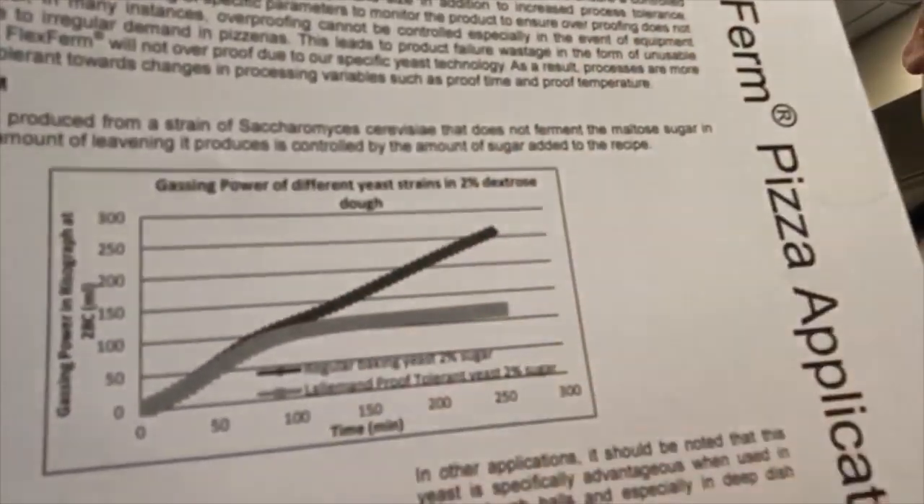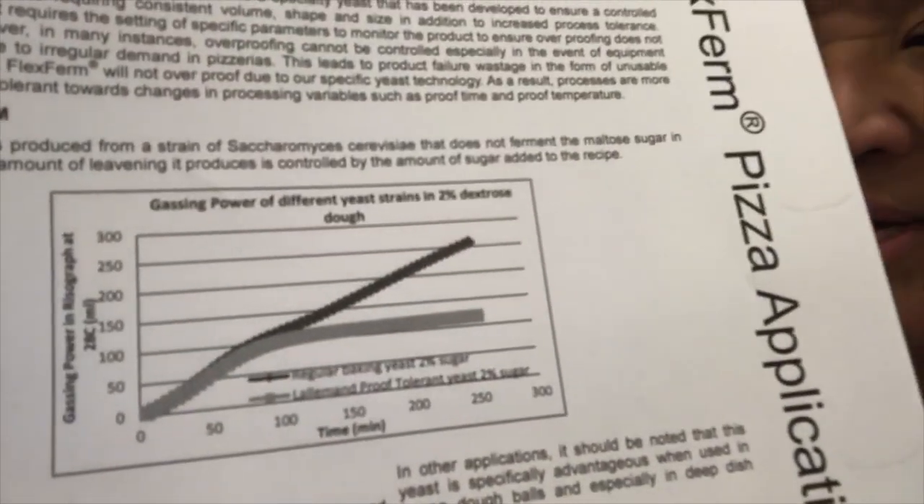Product never over-proofs. If you zoom in on this graph, the black line is basically regular yeast — it will keep on proofing and proofing. The gray line is Flex Firm — once it utilizes the sugars, it stops proofing. This is great for people who are in production. If you've got an automated system and your line is down, you never lose your doughs because the yeast itself stops proofing. It maintains integrity for up to about 12 hours. And because of the technology, you don't need a proof box.